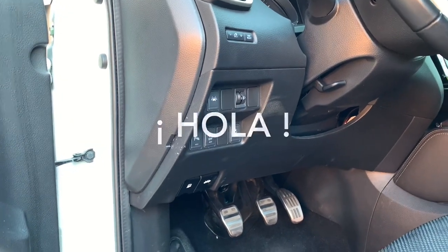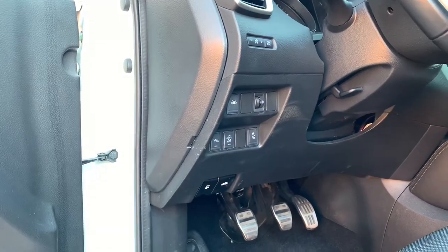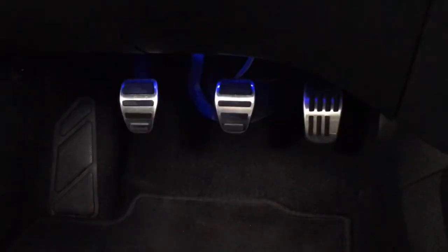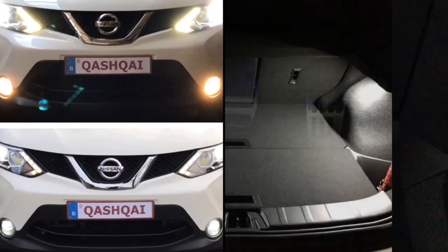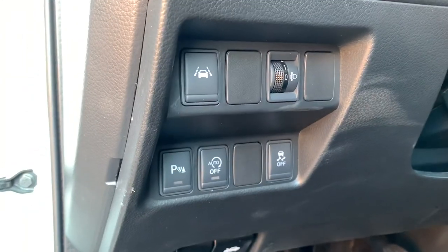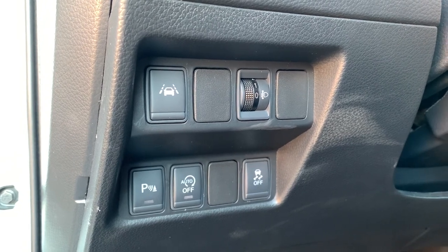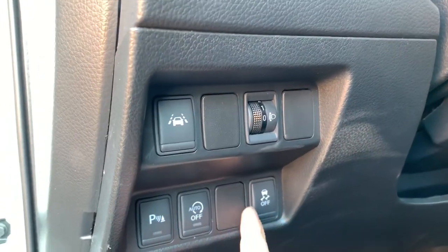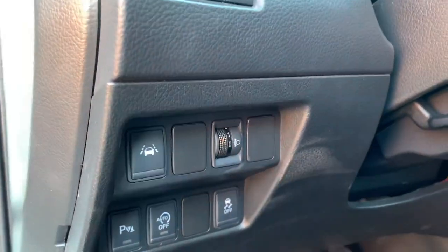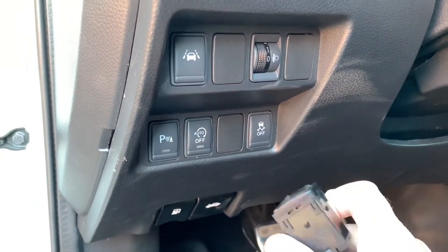Hello friends, hola amigos! Today I'm going to speak a little bit about those toggle switches. Welcome to a new video. The Qashqai has some toggle switches which depends on the version of Qashqai that you have — the luxury version does have some more — and as you can see there are also always some blank switches.